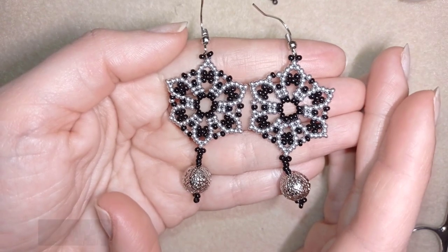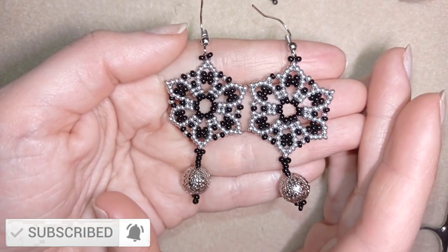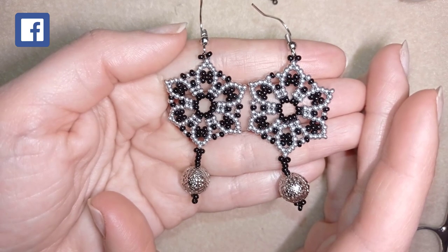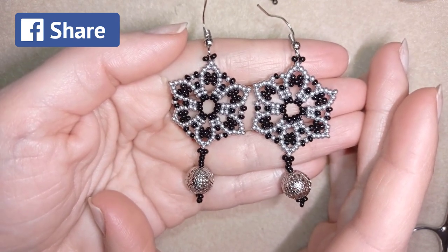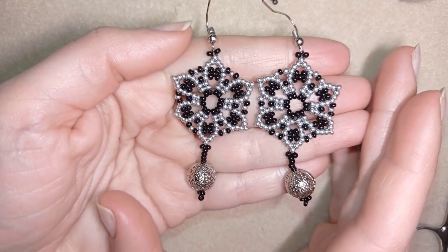Down in the description you will find the full list of materials linked to my store, a link for PayPal donations to develop this channel, and links to all my social networks where you could share your beautiful works following my tutorials, mainly on Facebook and Instagram. You could also check my second channel with the fast clips. Thank you so much for watching. Now I will start with the list of materials.